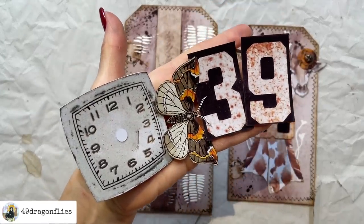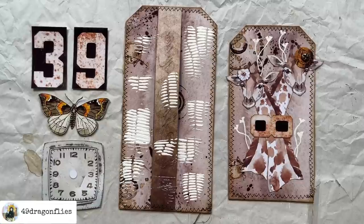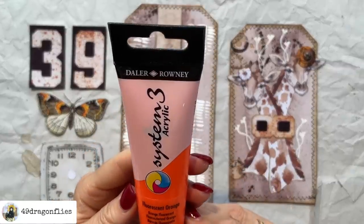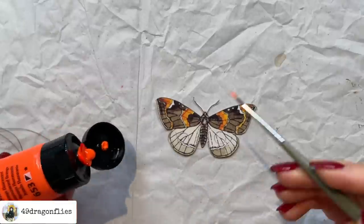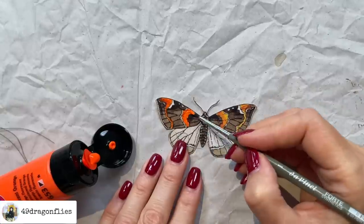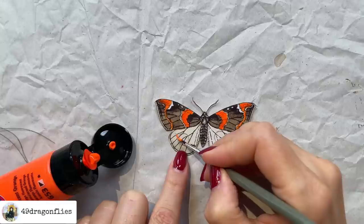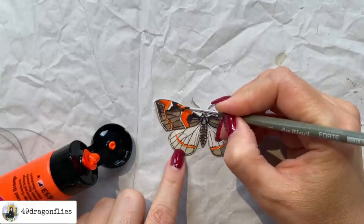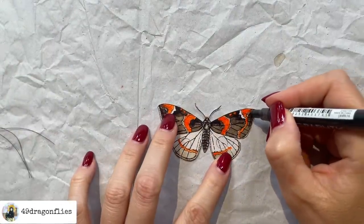We have four parts left to include on the bigger tag. Since I have to add a pop of vibrant color, the butterfly is the perfect piece for that. I have this fluorescent orange, also Daler-Rowney, and I'm going to add it to parts of the wing — all the parts that already have orange on it, to make that pop out more. I also want to add some to the bottom cracks, which are currently white. That's so pretty! These spots here need to be fluorescent as well.